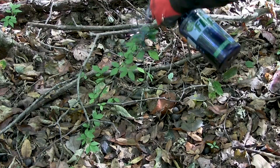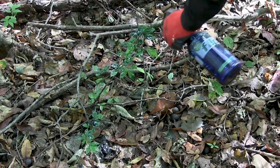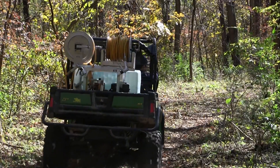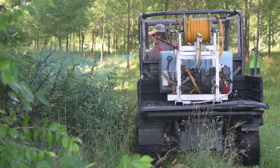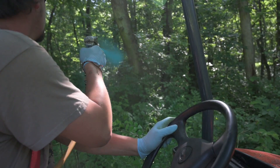Hand and backpack sprayers can be used for foliar applications and provide the advantage of portability and low cost — many units cost twenty to less than a hundred dollars. UTV and ATV sprayers have the advantage of slightly larger tanks for more capacity, which is very efficient in remote areas where you don't want to refill constantly. They also offer powered pumps that may provide more volume or pressure, allowing you to reach further or spray larger areas.